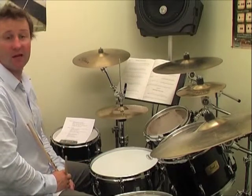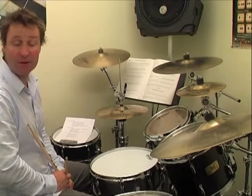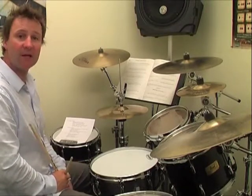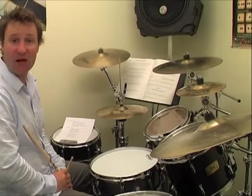So that was the bass drum independence, and there was the basic rock one in there. There are lots of other variations and other beats that we'll do with that. But that's just a little taste of what we'll be doing within the first half of Drum Sense Volume 1. Thanks.